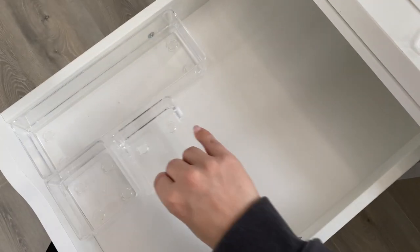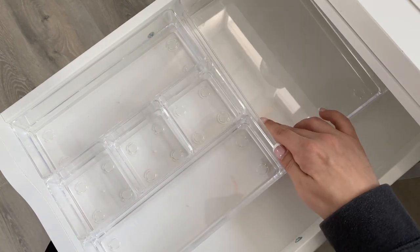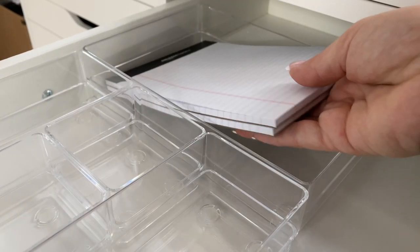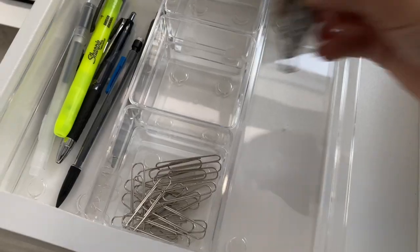The next thing I got was these acrylic bins and these are going to help me organize the Alex drawers that I have on the side of my Ikea desk setup. I've had this desk from Ikea for years — it's one of their tabletops, the Alex drawers, and two legs, so it's a pretty simple desk setup.